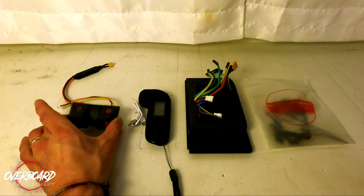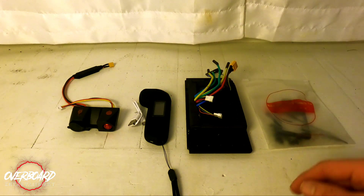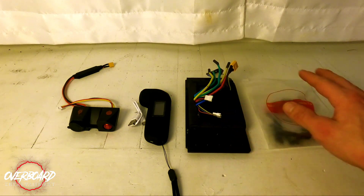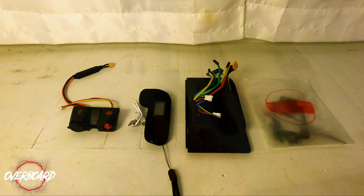For first generation Meepo owners, they sent out a charging cable, an on-off switch, a new M4S remote, the new ESC itself, and some cable clips to keep your motor cables pressed up against your deck — though that's probably something I'm not going to put on because they're already pretty nice.